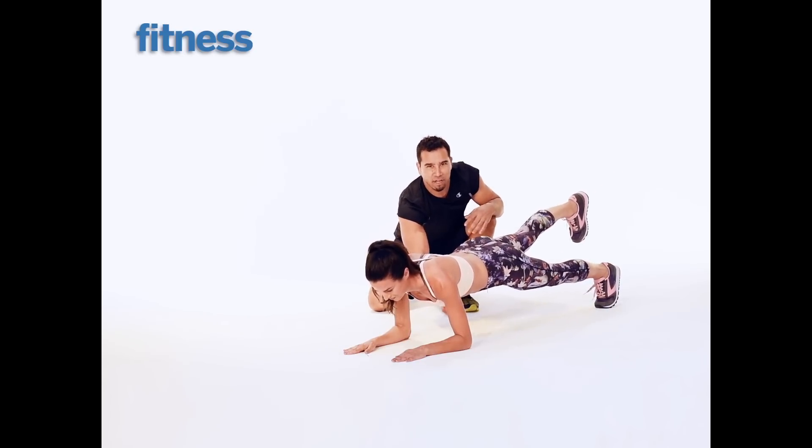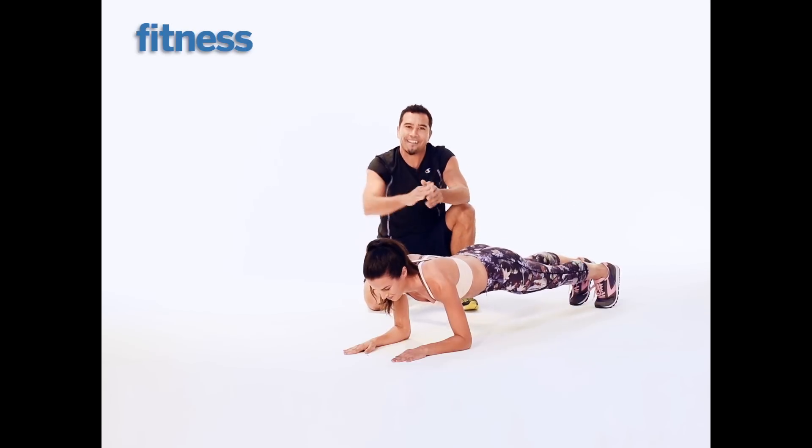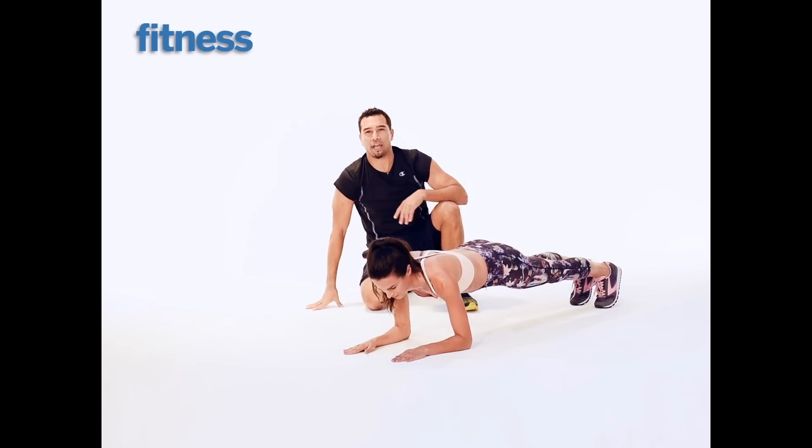Get it baby! I get to do this — little love tap. So good. Three, two, one. And that is a little twist on the plank — single leg, baby.